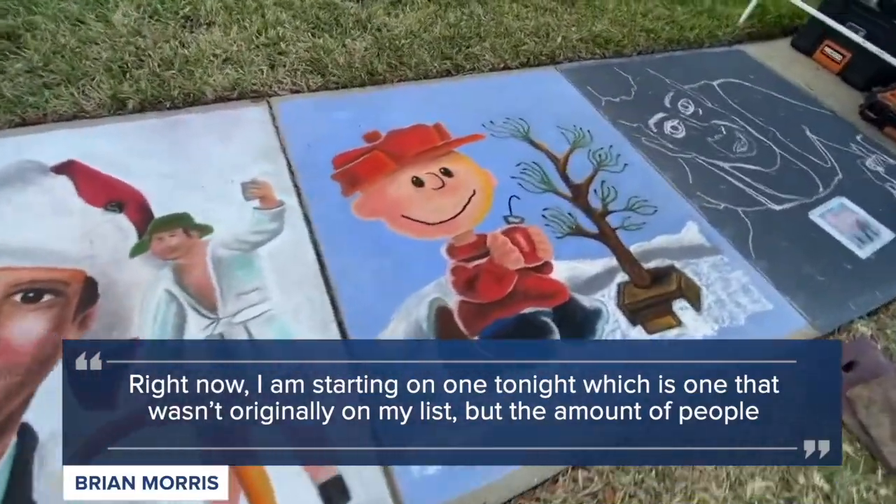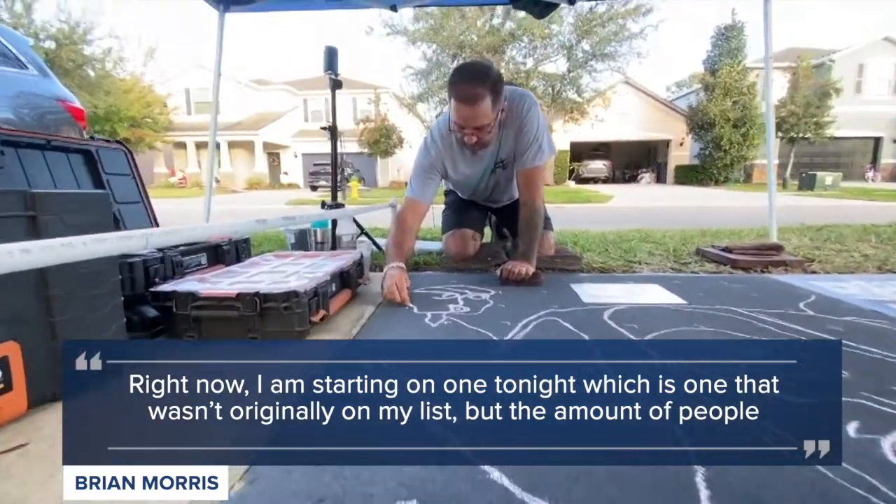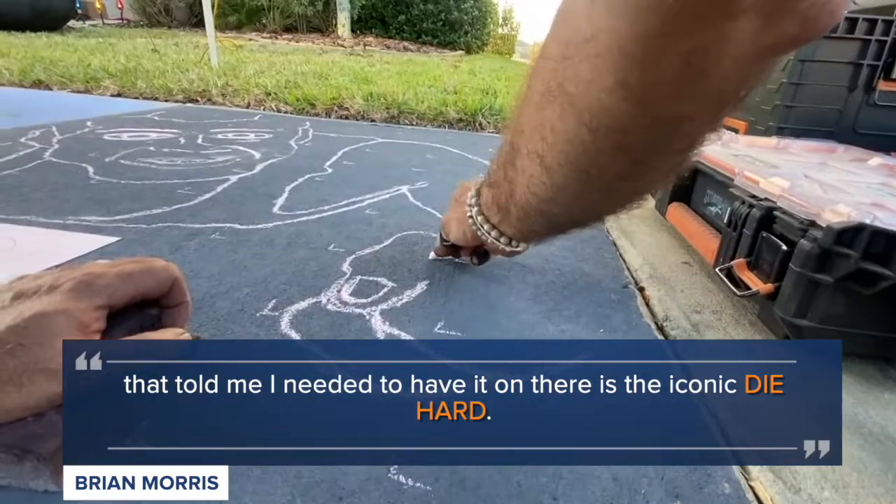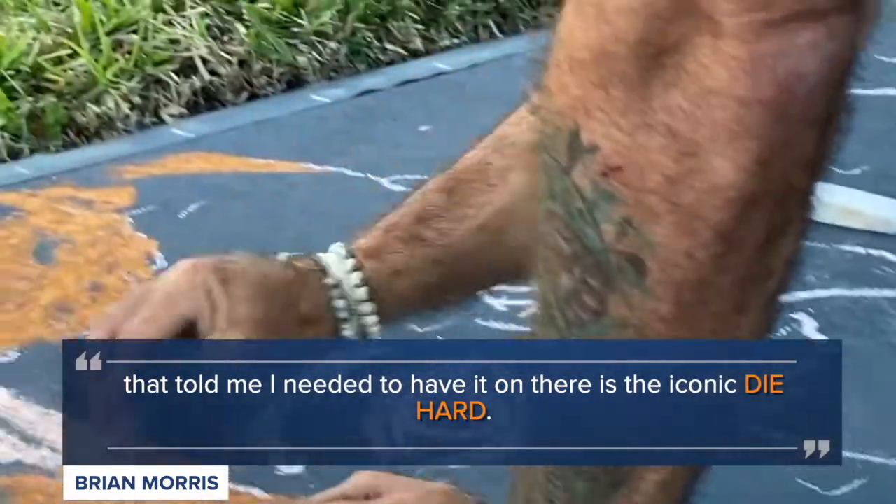Right now I'm starting on one tonight which is one that wasn't originally on my list, but the amount of people that told me I needed to have it on there is the iconic Die Hard.